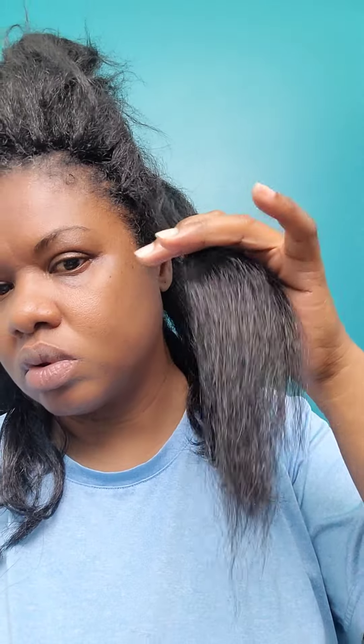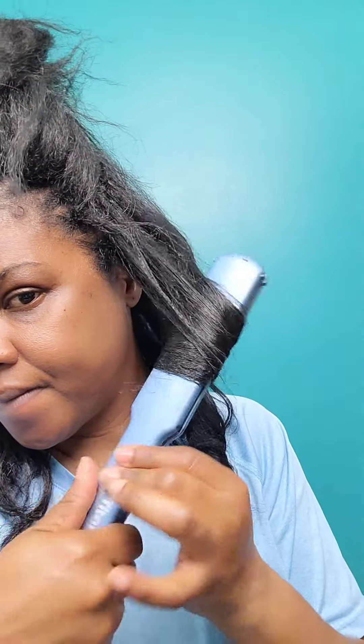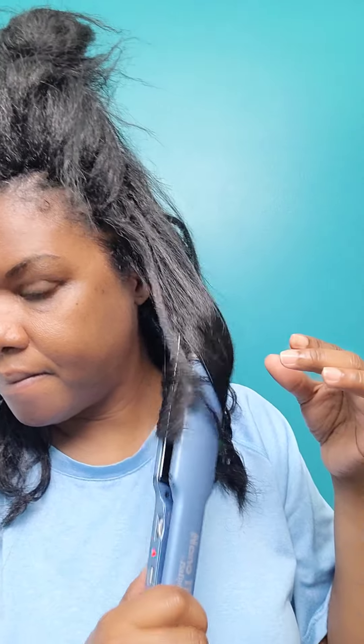I'm going a small section at a time, pretty much row by row, separating the hair and using the flat iron to smooth it out. I put the initial setting on about 25 but I don't think that was hot enough, so I increased it to 35 and that was perfect. This flat iron goes all the way up — I'm not sure if it's to 80 — but this is actually one of the best flat irons on the market, at least it was back in the day. I've had it for over 10 years and it's still in tip-top shape.